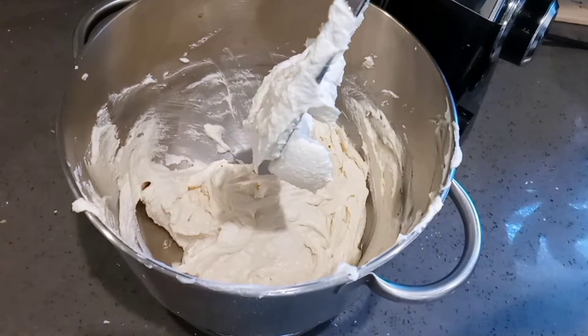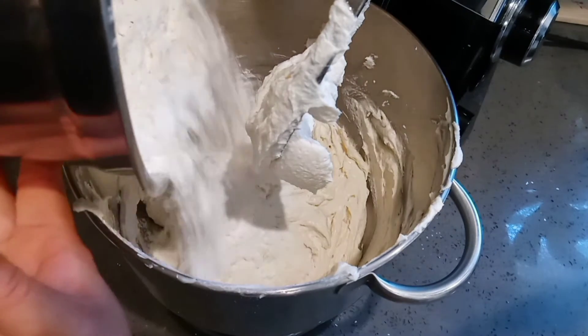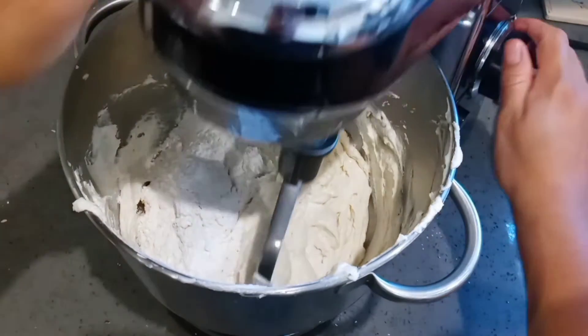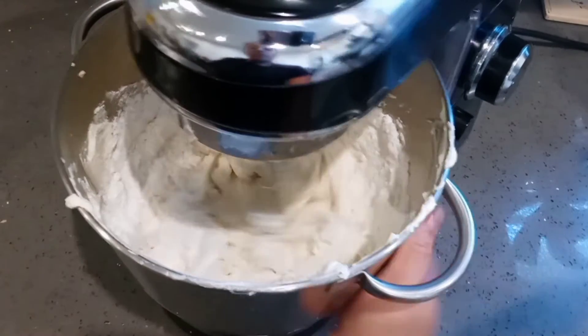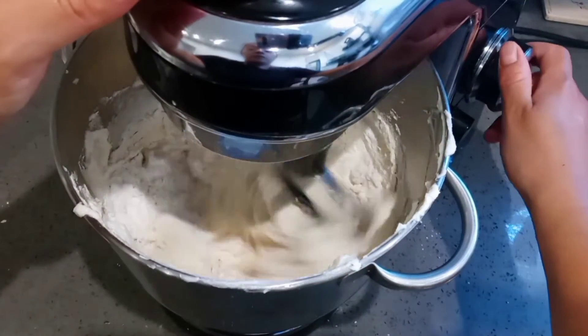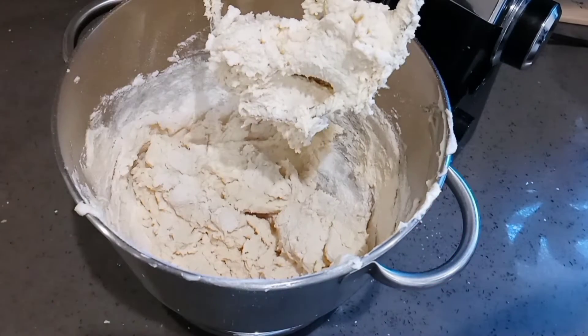Once my egg has fully mixed into the batter, I'm going to continue by adding four cups of all-purpose flour. To this flour I added one-fourth of a teaspoon of salt as well. I'm mixing it in in two batches — putting in half the flour first and mixing it, being careful not to over-mix the batter.